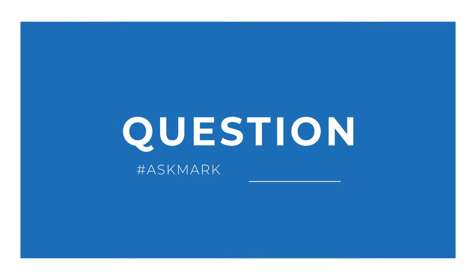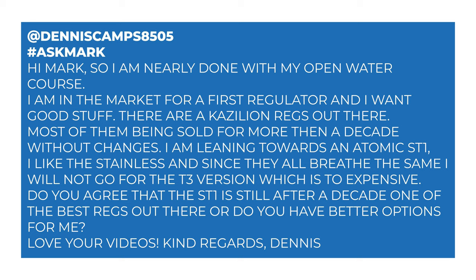Today I'm answering a question from Dennis about scuba diving regulators. Dennis says: 'Hi Mark, I'm nearly done with my open water course. I'm in the market for a first regulator and want good stuff. There are a kazillion regulators out there, most of them being sold for more than a decade without changes. I'm leaning towards an Atomic ST1. Since they all breathe the same, I won't go for the T3 — too expensive. Is the ST1 still, after a decade, one of the best regulators out there?'